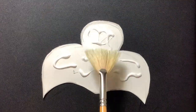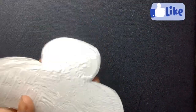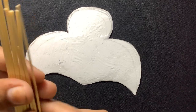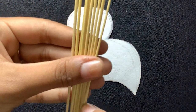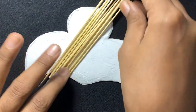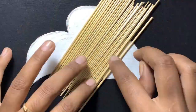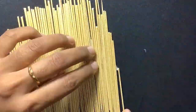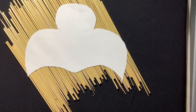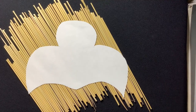After that, apply some Fevicol and make sure to cover each and every corner. Now apply bamboo sticks on it. I slightly tilt them because I want each part to look different. Now repeat the same process for all 1 to 11 parts and let it dry for 10 to 15 minutes.